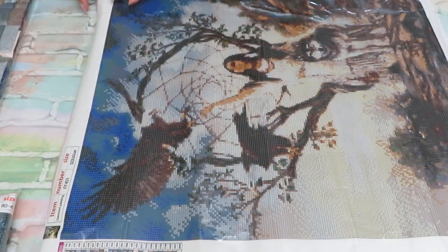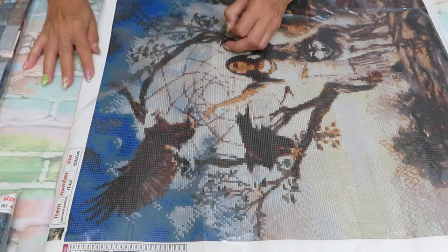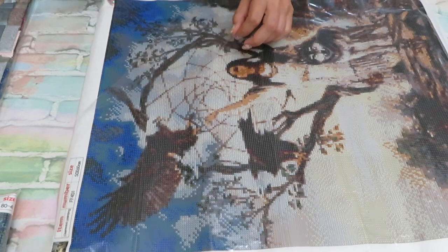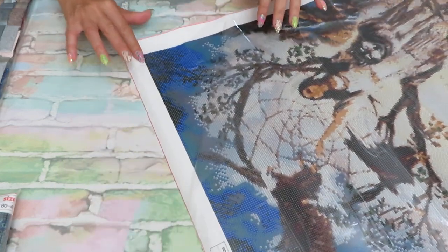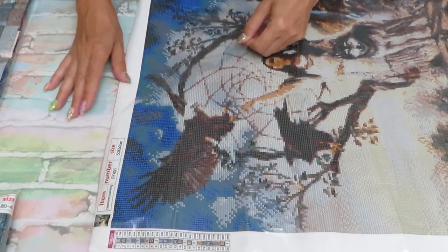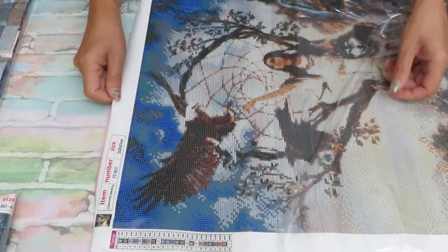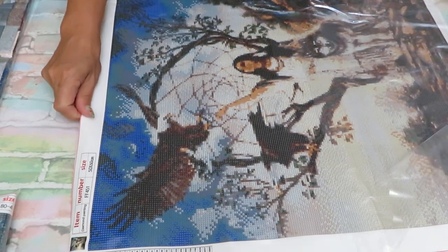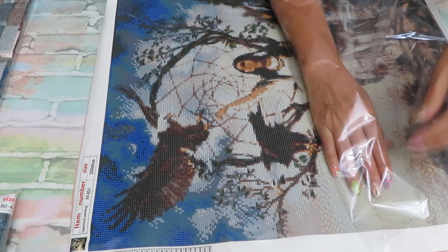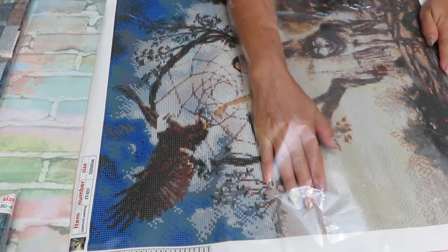You can't tell right now if the diamonds are super shiny because you have to place them to see that, but I want to check the canvas glue. The glue in here is really good — it's really sticky. I love the size, 50 by 60 — that's a good size for a good quality picture. The image is really pretty. I think it's a native girl with eagles and a dream catcher.